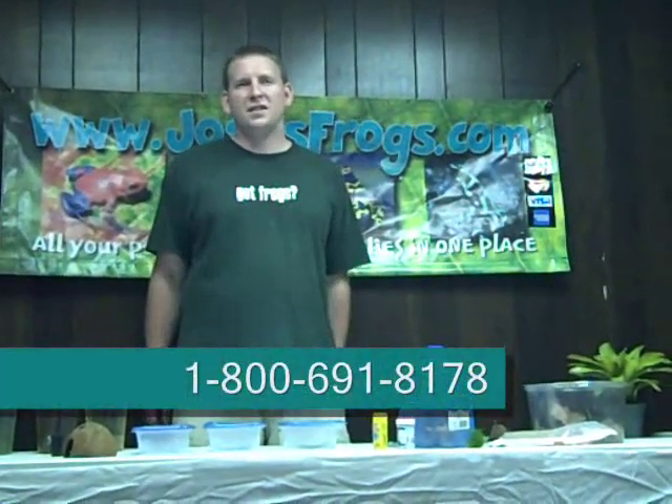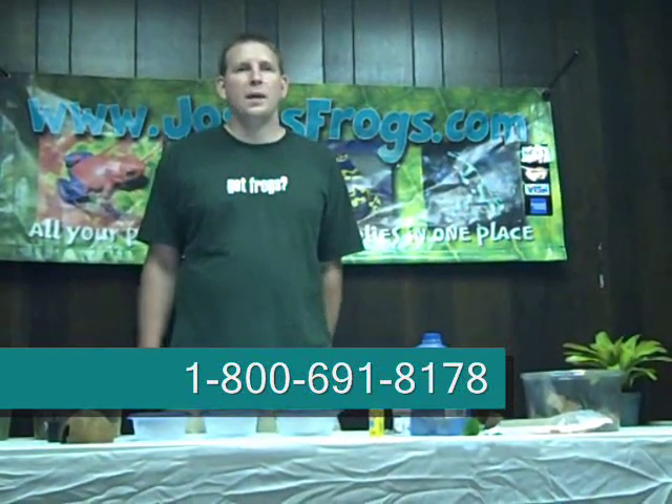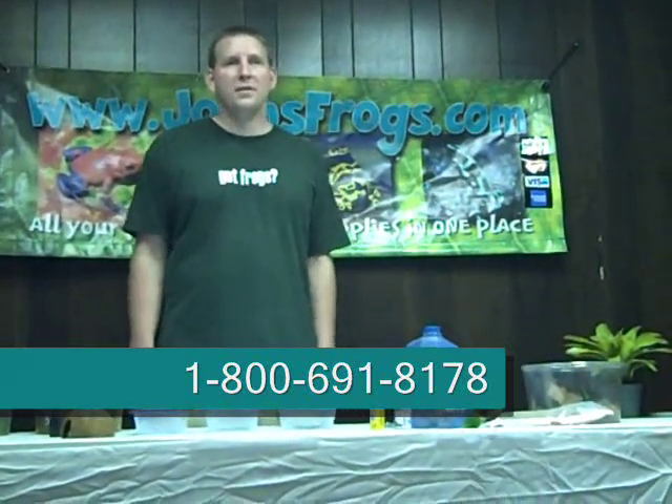And that's pretty much it for raising tadpoles. If you have any questions, visit us at joshsfrogs.com, email us at info@joshsfrogs.com, or call us at the 1-800 number at the bottom of the screen.